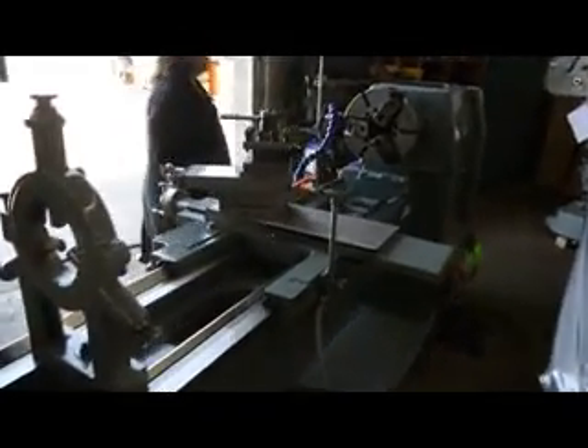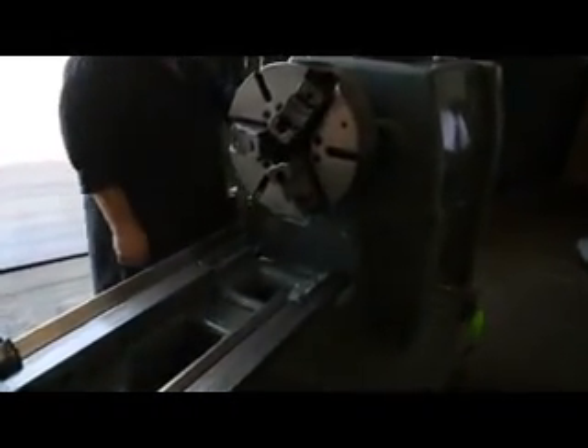Here's a back view of the machine. We'd also like to point out all of the tooling that comes with this machine. We have a heavy duty steady rest, the original four-way tool post, and we're going to talk about the chucks.